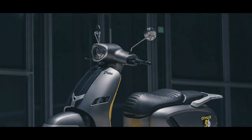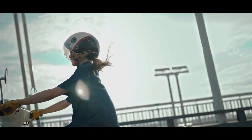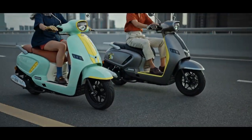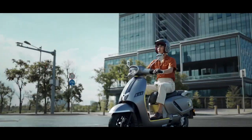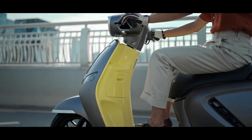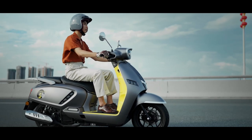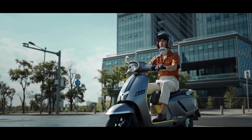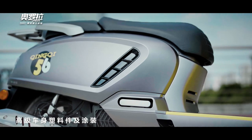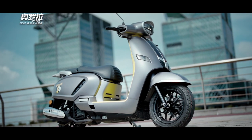As for the engine, the Aurora 150 has a 149.3cc water-cooled single-cylinder engine, with maximum power of 14.08 horsepower at 8,250 rpm and maximum torque of 13.5 Nm at 6,750 rpm. Weighing only 138 kg, this scooter can reach a maximum speed of 98 km/h. Its tank capacity is 10 liters, and the wheel size is 120/70 section on both wheels.